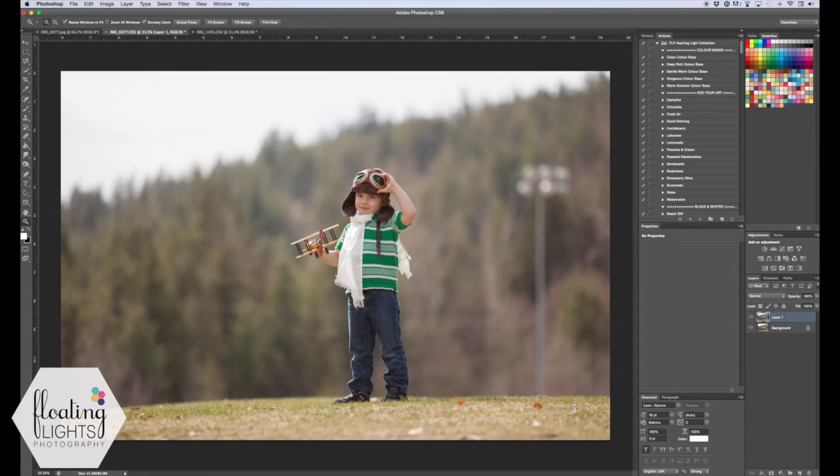So we've duplicated the background layer and we're going to use the clone stamp for this photo. A lot of people don't know how to use the clone stamp and we're going to go over that today. From your tools list you're going to select the clone stamp tool, and we want to remove this portion of the lamppost and this portion of the lights on the lamppost.